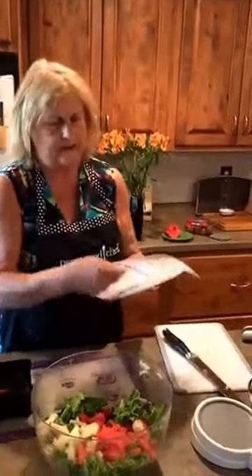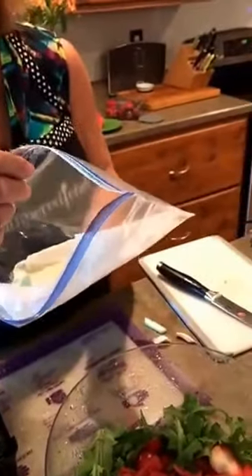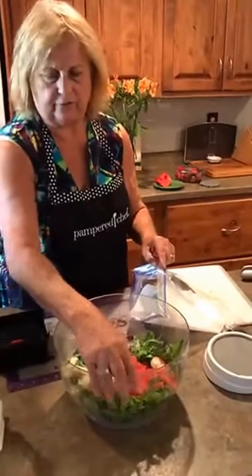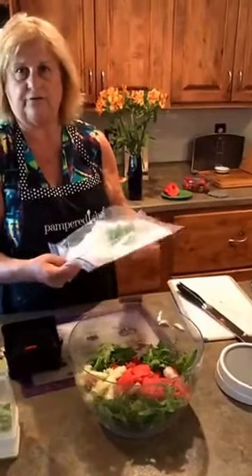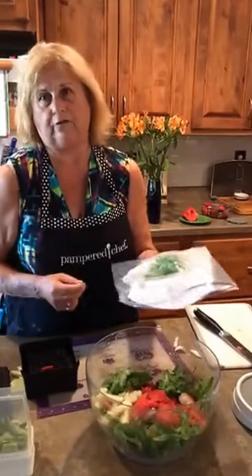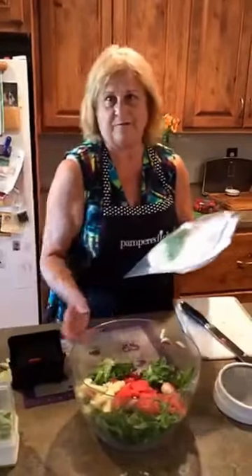Oh, I do want to show you a trick. This is a wet paper towel that's in a plastic bag — my friend Becky showed me this trick and I love it. So if I had made this salad earlier today, what I would do is take just the lettuce, not the fruit, pack it in here, and put it in the refrigerator. So the lettuce with the paper towel goes into the refrigerator, and when you take it out that night it'll be nice and crispy. It really, really does work.